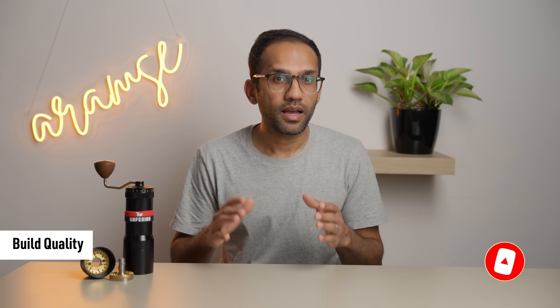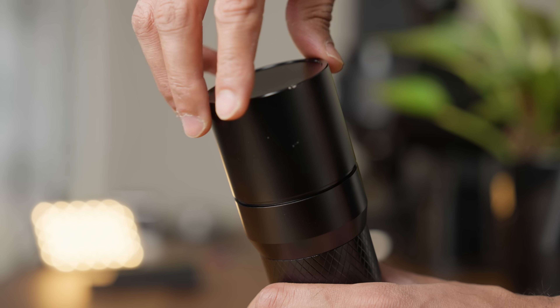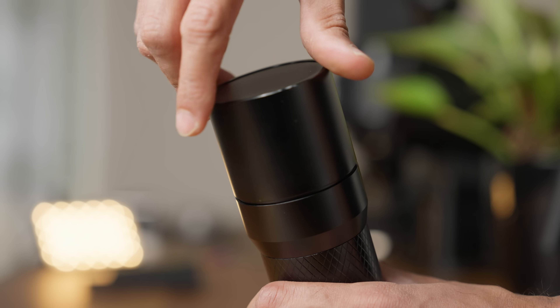Back to build quality. On the plus side, it is all metal and doesn't feel flimsy, but after using grinders from brands like Easypresso, Kinew, and even Timemore, everything just feels a bit rough around the edges. The external adjustment ring works fine but is a tad mushy and has some play to it. Taking the handle off requires a little tug of war — it's not smooth and doesn't have that satisfying click of a magnet. The catch cup is quite light, and I don't particularly like the sound it makes when screwing it on and off.